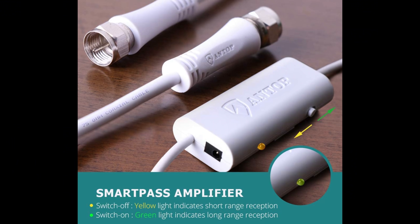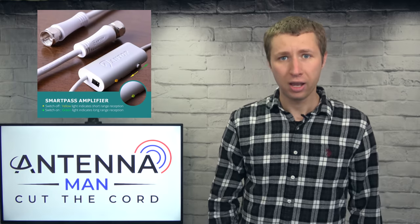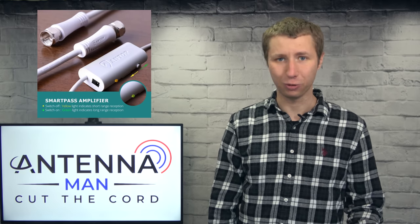The antenna also comes with a SmartPass amplifier. What I like about it is you have the ability to try the amplifier on or off with a simple switch. In some situations an amplifier is needed, especially with a long coaxial cable, while in other situations an amplifier can actually make reception worse.